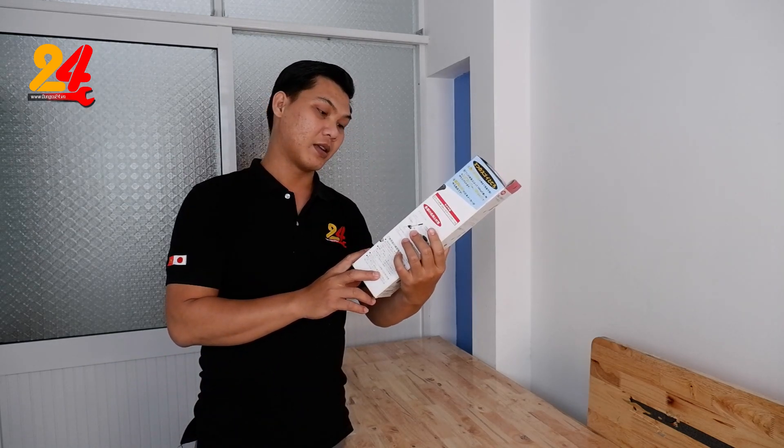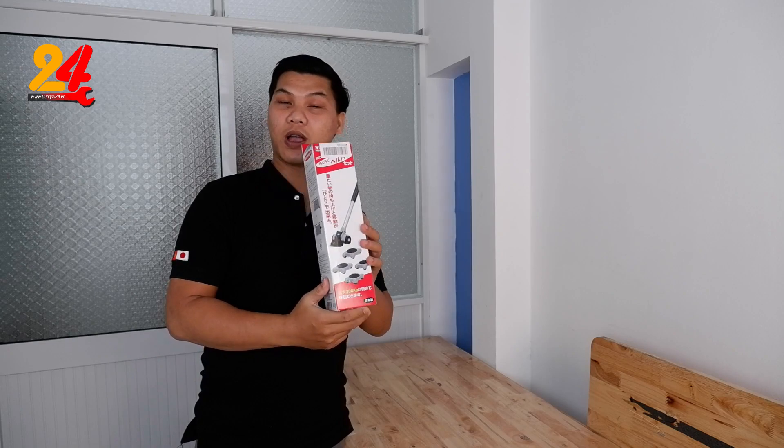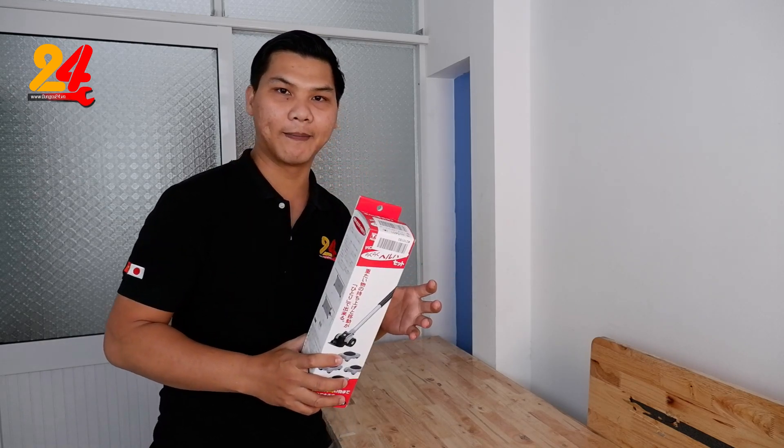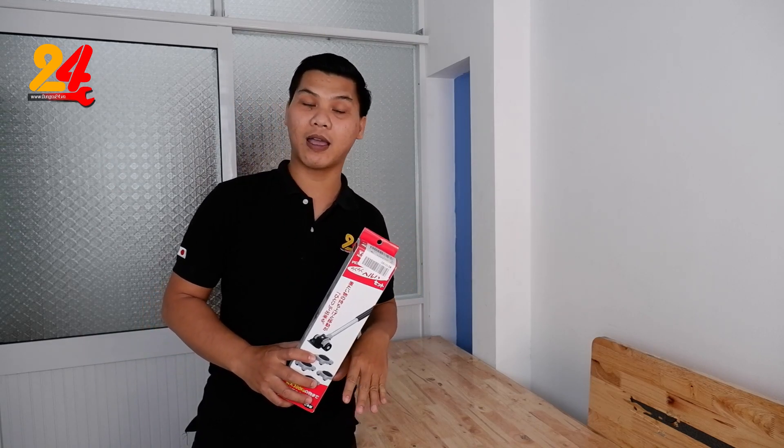Đó là cái bộ 5 đồ vật, di chuyển đồ vật của hãng Biscate. Anh em cũng đã xem mình có một cái video mà đã quay về cái sản phẩm này khi mà Sang di chuyển cái két sắt, cái tủ sắt.